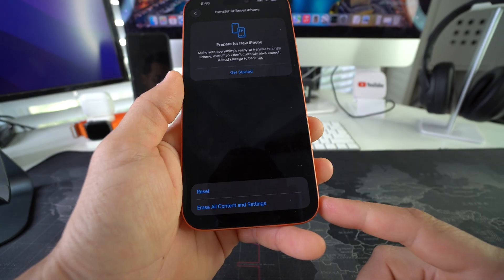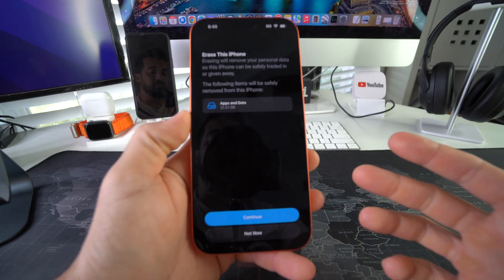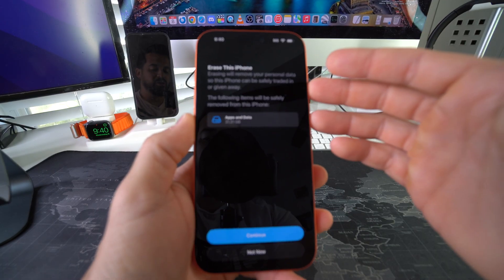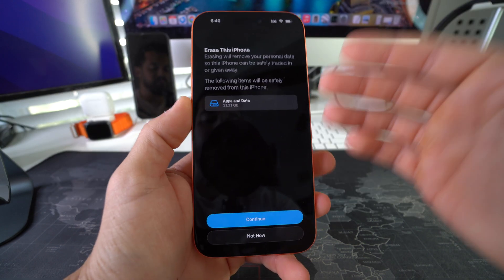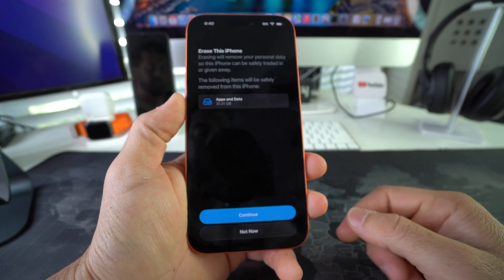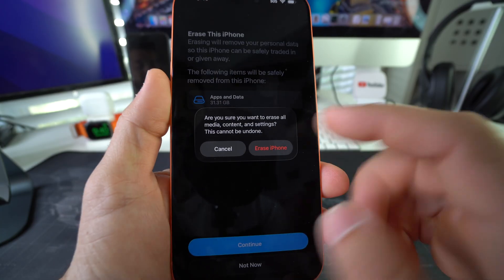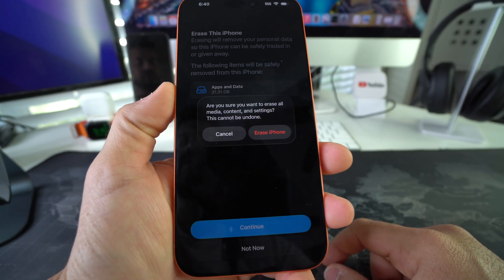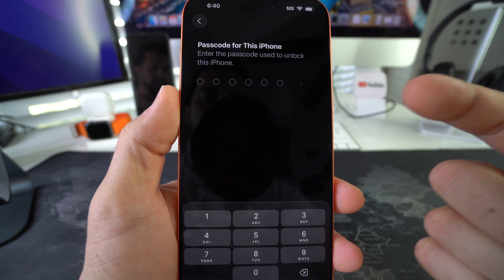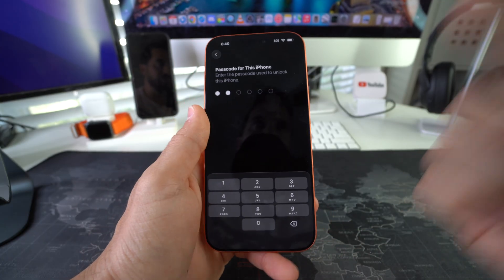Select it and choose 'Erase All Content and Settings.' It's going to let you know that everything will be erased on your phone back to factory condition — all your personal data will be erased — so make sure you back up anything you need before doing this. Once you're ready, hit Continue, confirm one more time, hit 'Erase iPhone,' enter your password one more time, and the reset process will begin.